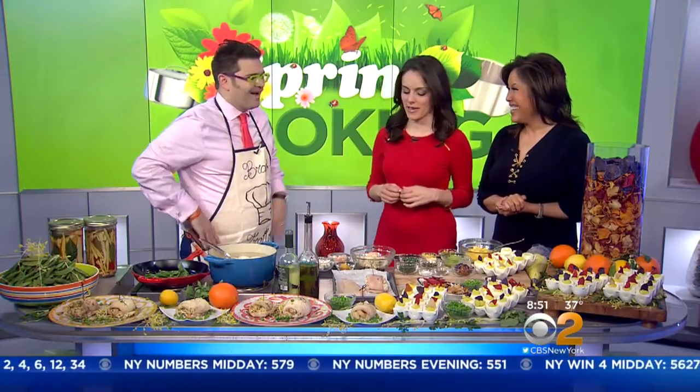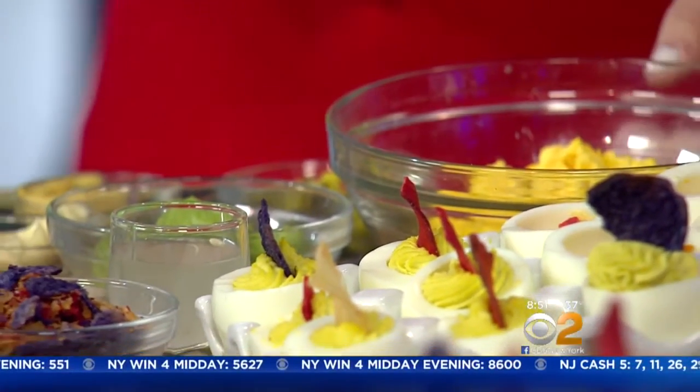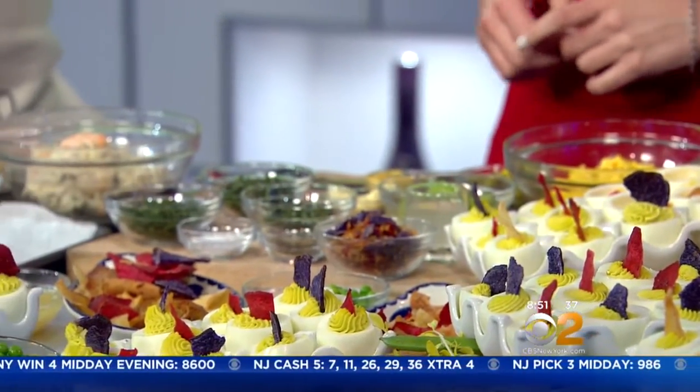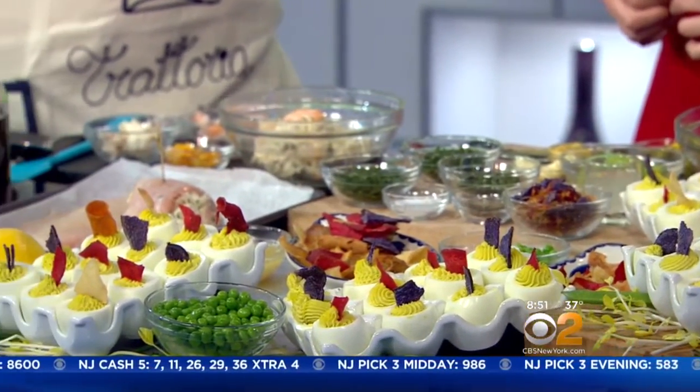This looks really beautiful. Thank you very much. When I think spring, I think spring peas. We did a really wonderful twist on the classic deviled eggs — my favorite. I am so excited. Deviled eggs is one of my favorite things. We did a twist.